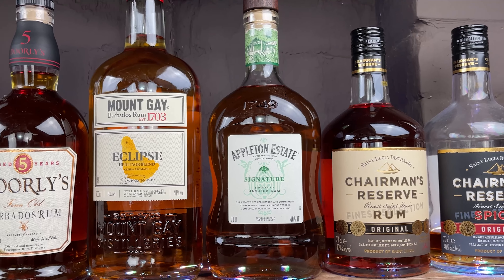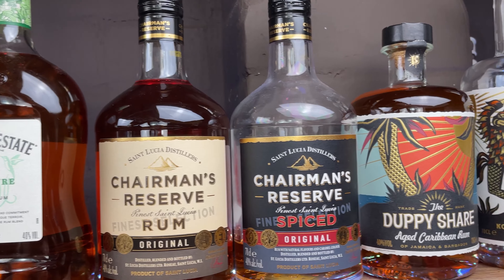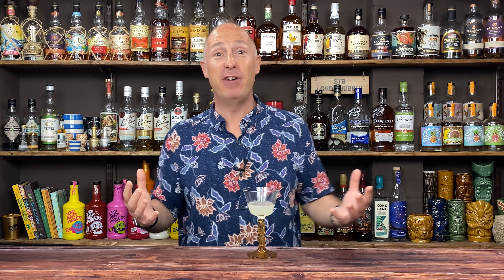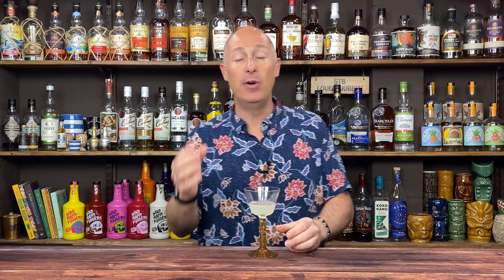Here are some things to remember. When we're talking about light rums, not all light rums are unaged. In fact, quite a lot of them will be aged for three years, which gives them golden hues from the oak barrels. However, a lot of light rums have been charcoal filtered to take the colour away, but the taste remains. Some of the cheaper brands won't have been aged at all, or may have been aged for about three months in steel tanks.